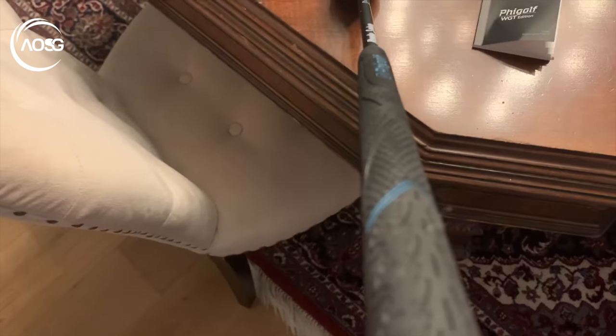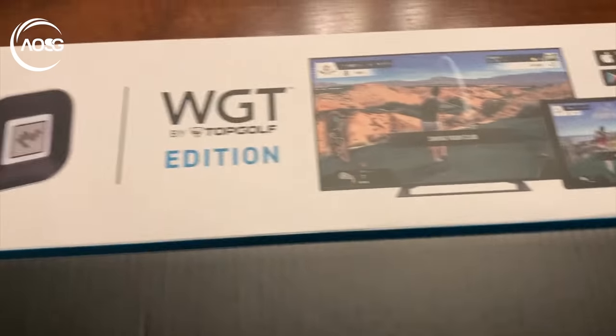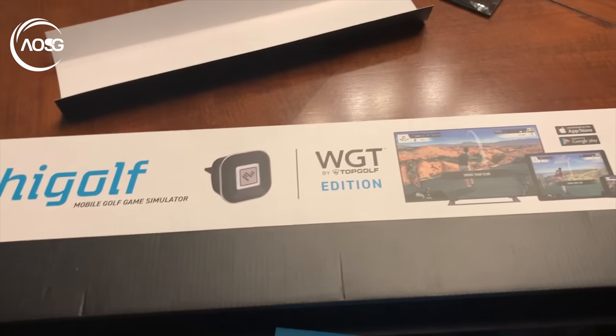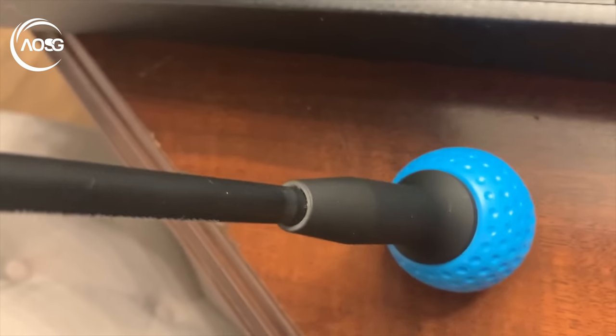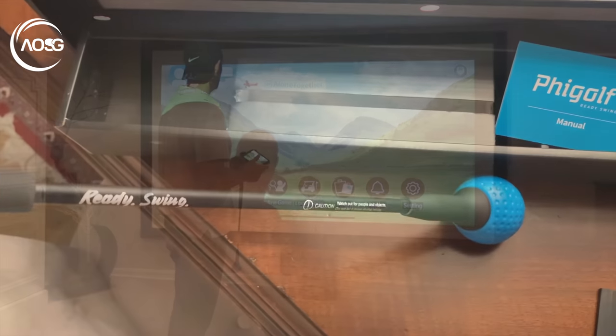This little gadget basically goes in the top of a real golf club, or you put it on the top of this club here. I'm just breaking the seal a little bit — that's all we're talking about, and that's the golf club. There's a good weight to this. What I did was download the Fly Golf app and the WGT app, just through the Fly Golf app. You connect it via Bluetooth. It's got a decent grip on it, kind of like a golf ball shape, with a really nice weight to it.